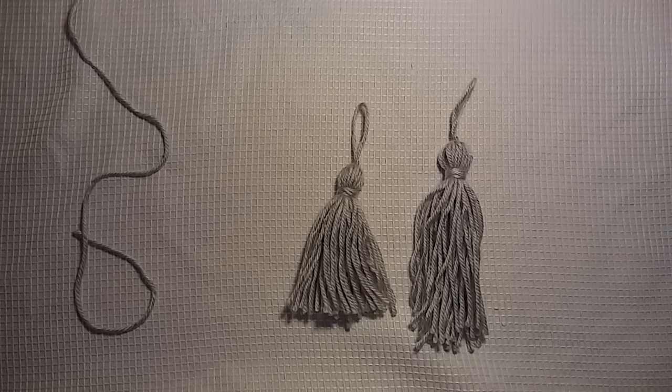Hello everybody, it's me Charlotte, and today I thought I would show you guys how to make a yarn tassel. A week ago I showed you guys how to make a pom pom, so I thought why not show you how to make a tassel.